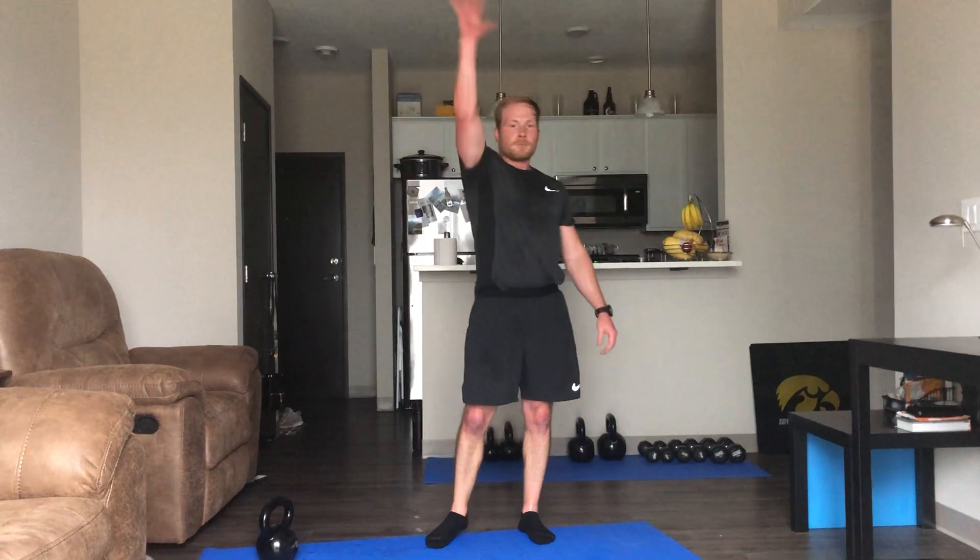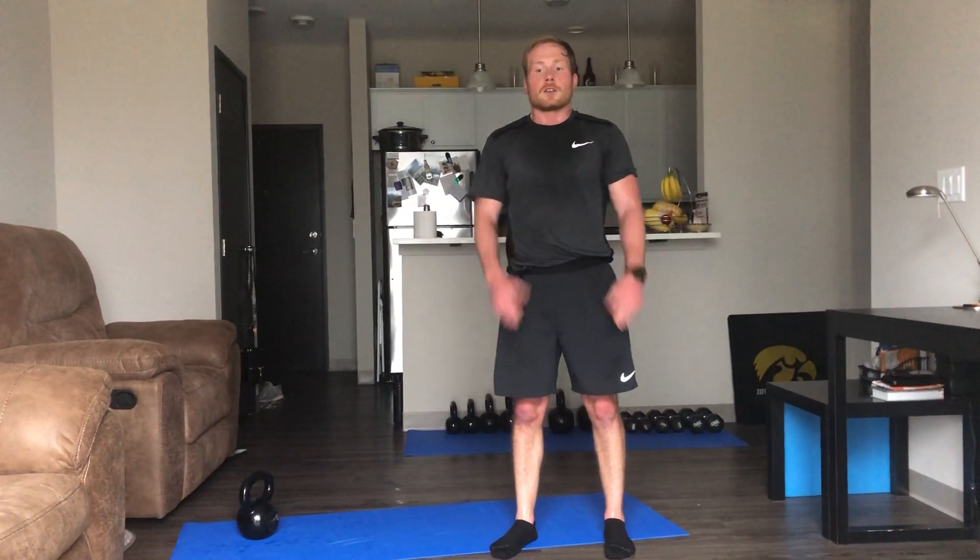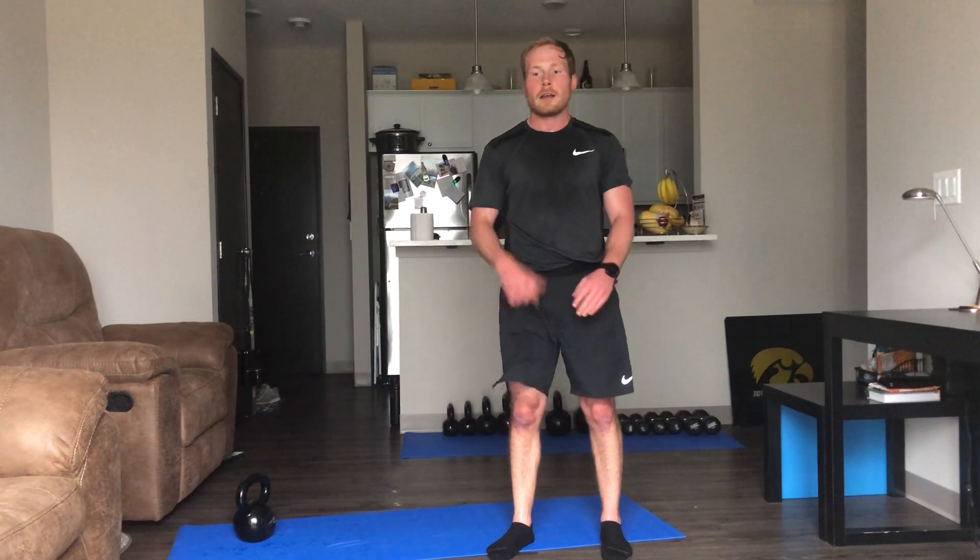High fives around — air fives! Great job. Thanks for watching Express Intervals. This is a good routine to pair with one of our Express Core workouts — 20 minutes of this, five minutes of core. Thanks again for watching. Bye!